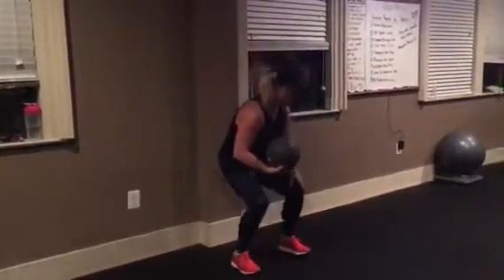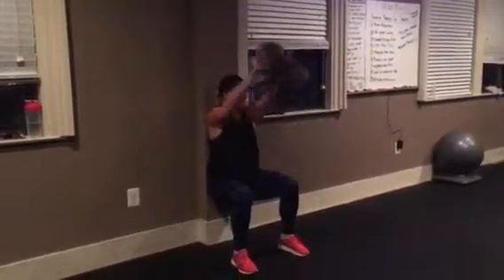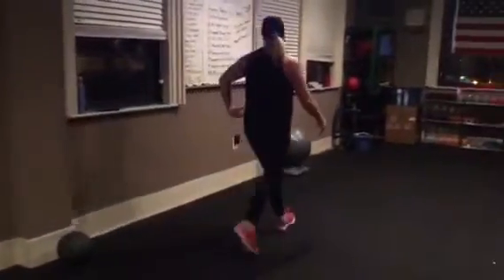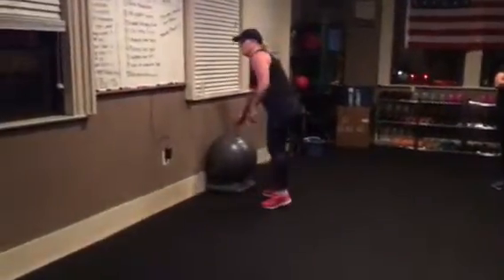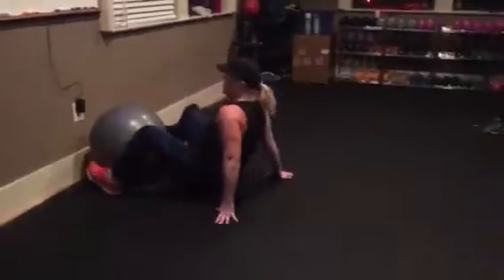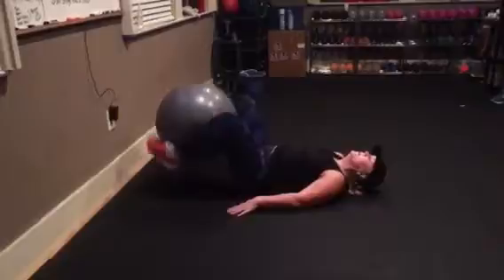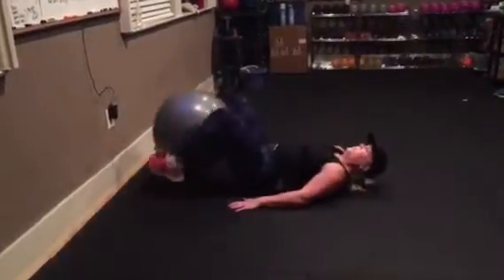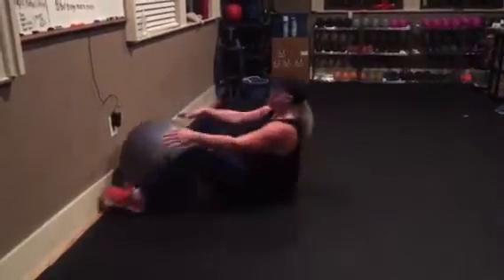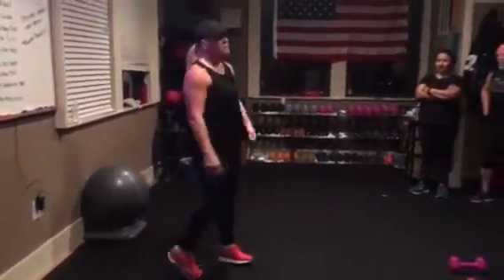And then wall sit — butt's down, tap. Finally, ball bridge with reverse crunch. You're down here, bridge, bring it up, down, bridge, bring it up. Any questions? Three burpees between each station.